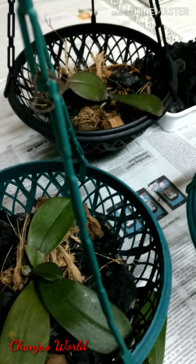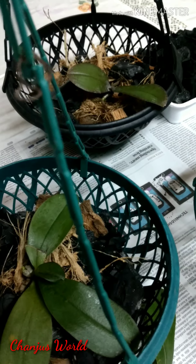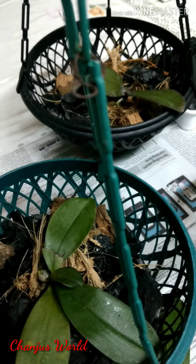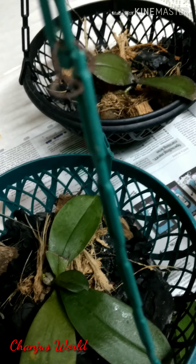Hello friends, welcome to my YouTube channel. Welcome to Phalaenopsis. I'm doing a report on Phalaenopsis.